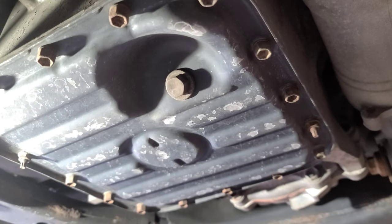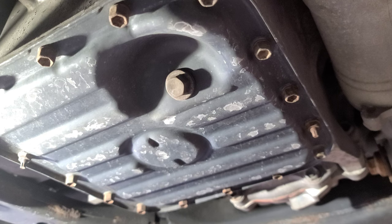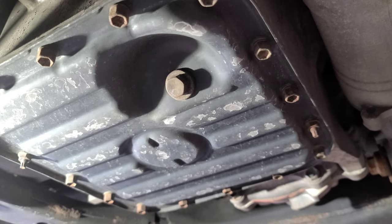Let's drain the oil. You want to guess what size socket for that oil drain plug? I want to say 14 — let's see. Yeah, 14 millimeter socket.